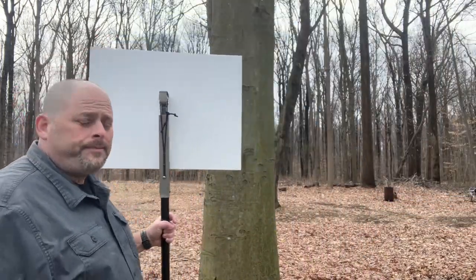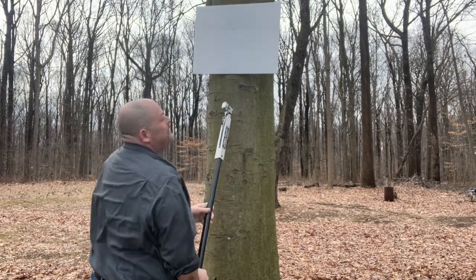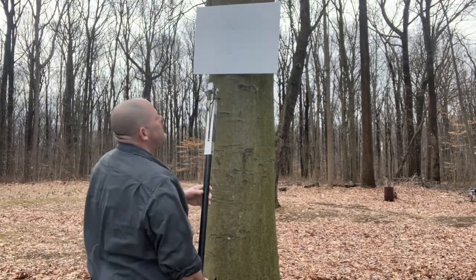Here's the SignTacker. To install the sign, this is all you have to do: you get out of your car, place a sign on the SignTacker, walk up to your pole, and just whack it to tack it. Please visit Bandit Sign Solutions for all your Bandit Sign hanging and placing needs. Have a good day.